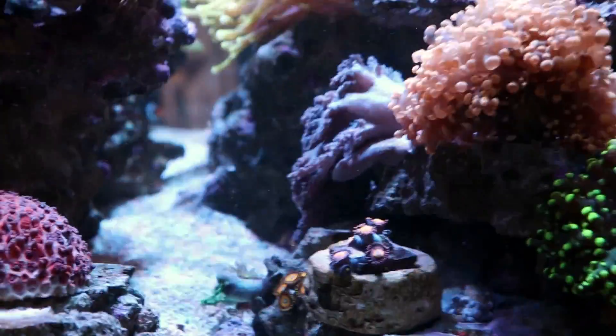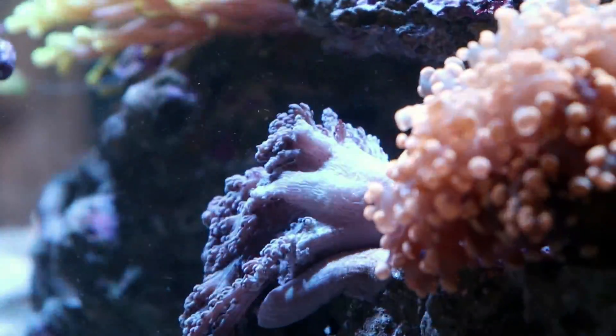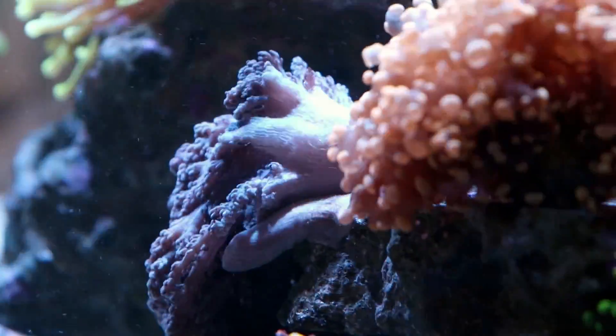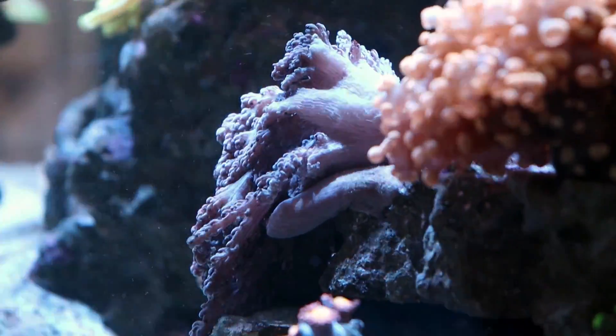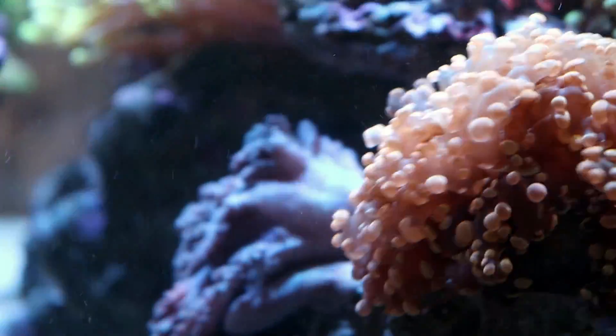You can see here that the Kenya tree is not very happy about getting fragged, but tomorrow he'll be open again just as he was. They recover super, super quick — he's not even going to know what happened to him. Surgery's over, he'll be happy. They're really, really easy to frag.